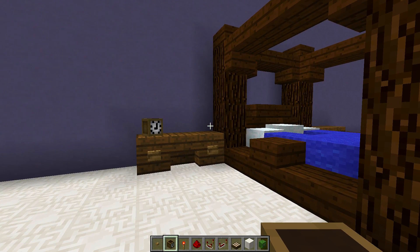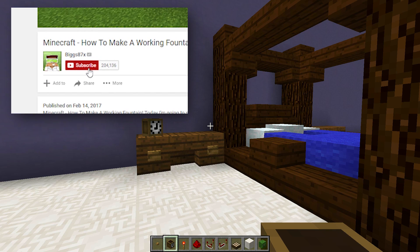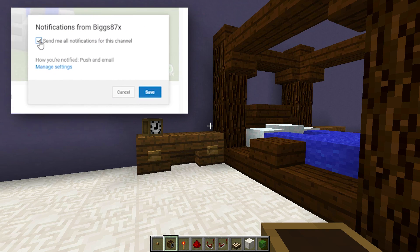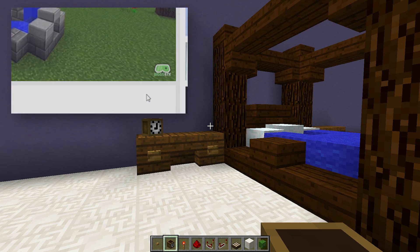If you enjoyed this tutorial and want to see more, click the little bell symbol next to the subscribe button and you'll be notified every time I upload a brand new tutorial. Thanks so much for watching — I really hope you enjoyed it, and I'll see you again in another how-to tutorial.